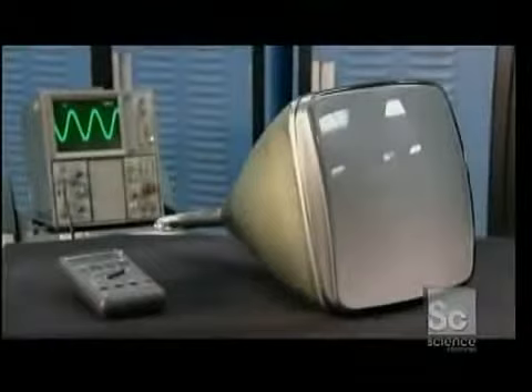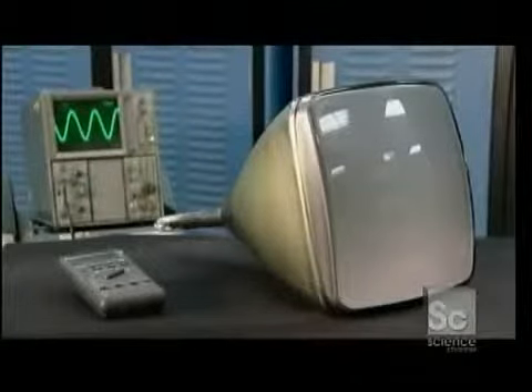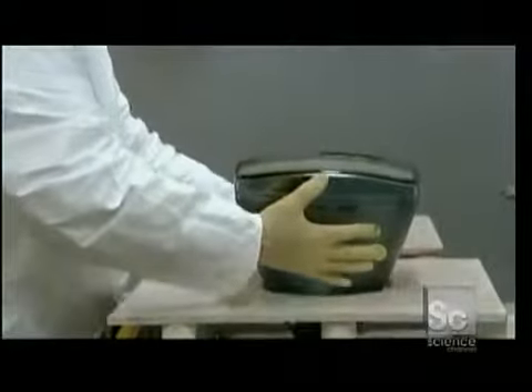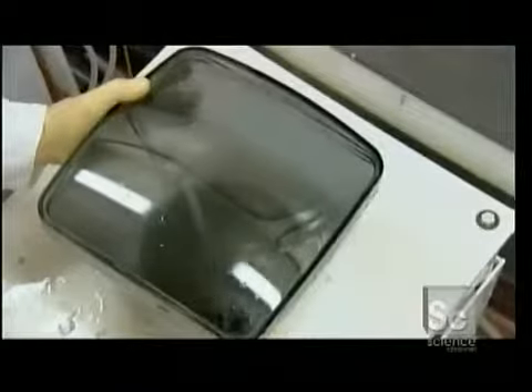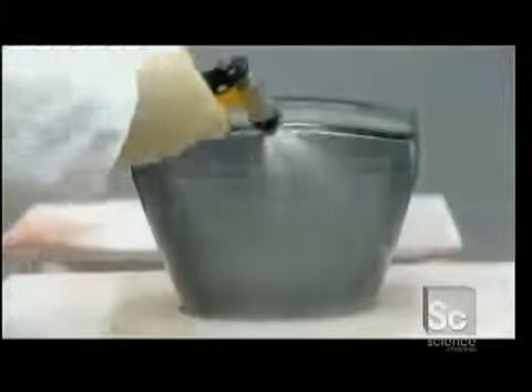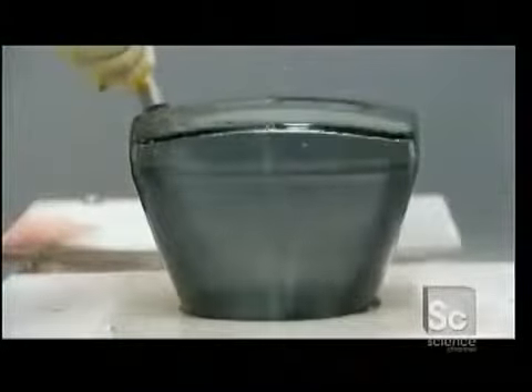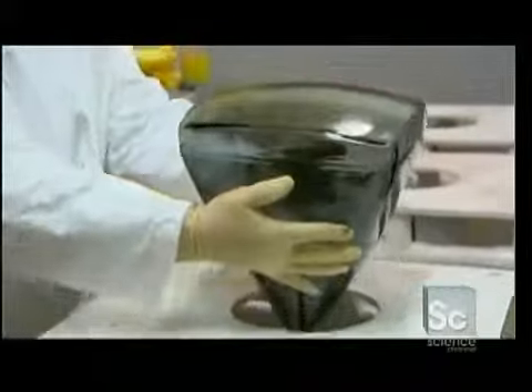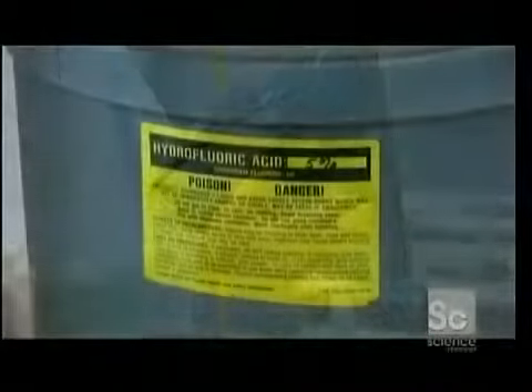A CRT is made up of two main components: a large glass bulb and an electron gun. CRTs start with a molded glass bulb. Workers remove microscopic debris with a high-pressure water rinse, then spray hydrofluoric acid to clean the glass at an atomic level.